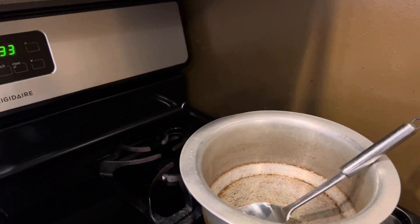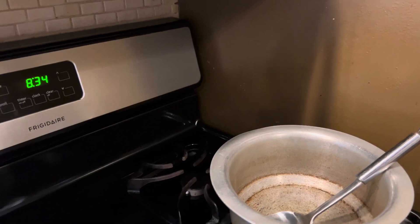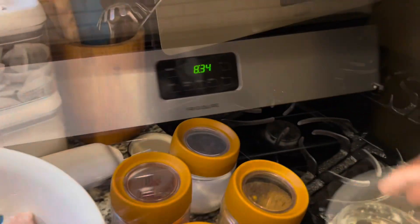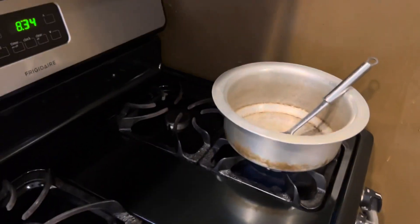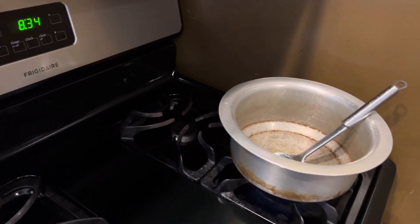Hello guys, assalamu alaikum. I'm cooking chicken curry — this recipe is for my friend. She always gets the recipe from me but can't make it right, so I'm just cooking it for her. I put a little bit of oil in.